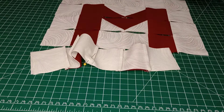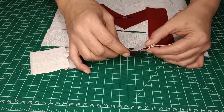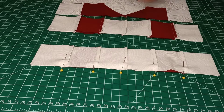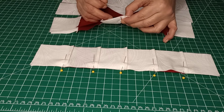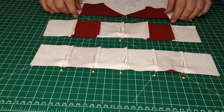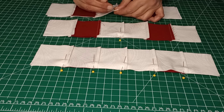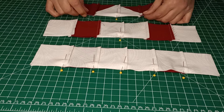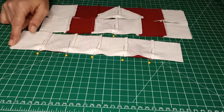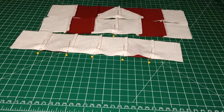Once we have that one done, do the same with the next one at each seam, and the same with the last one — doing all the seams on each. Once they're all pinned into place, bring them to the sewing machine, do a quarter inch seam all the way along, come back and iron it open, then join the three pieces together in the same fashion.